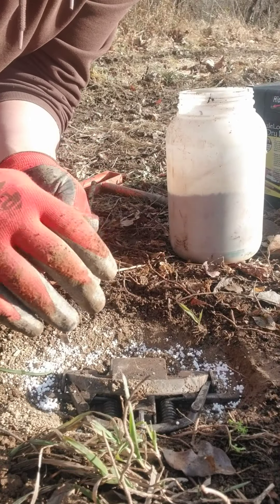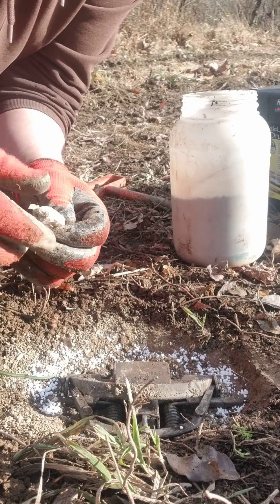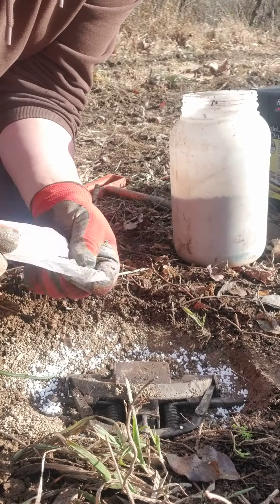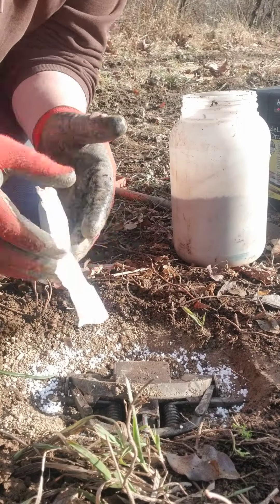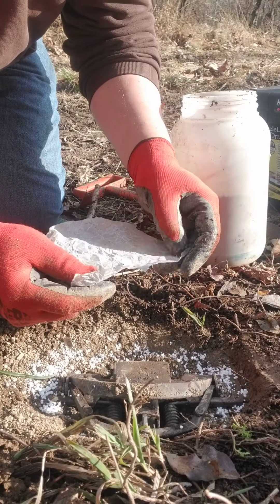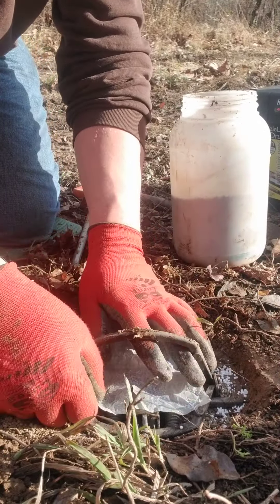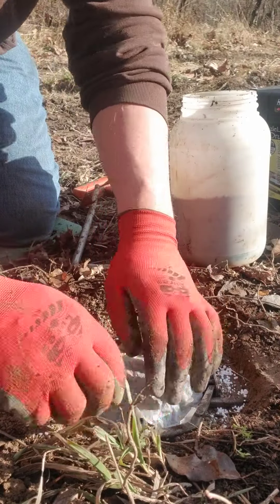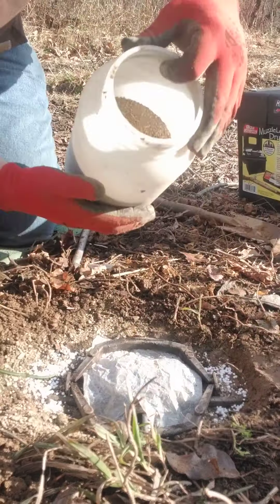This is the same process I use whether I'm doing wax dirt or peat moss — it works equally well for both. I like wax paper pan covers; I use hamburger patty papers, I think they're five by five. They work for most of my traps — I have to tear them a little bit smaller for 450s or stuff like that. Get it tucked down in there and just give it a covering.